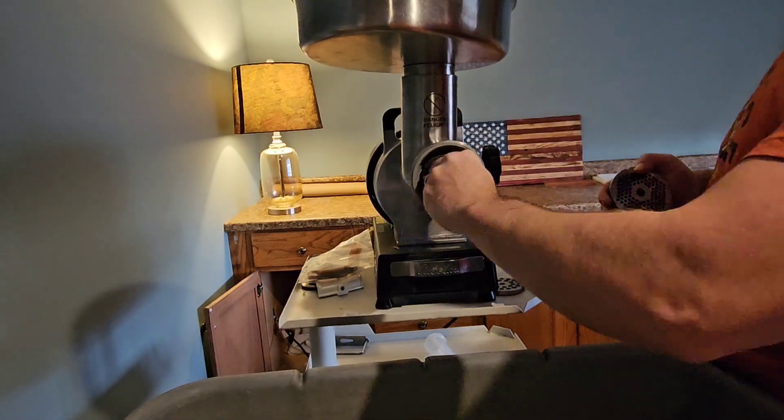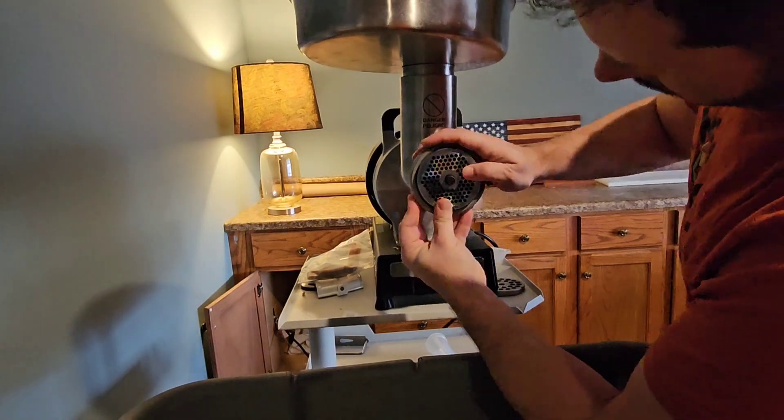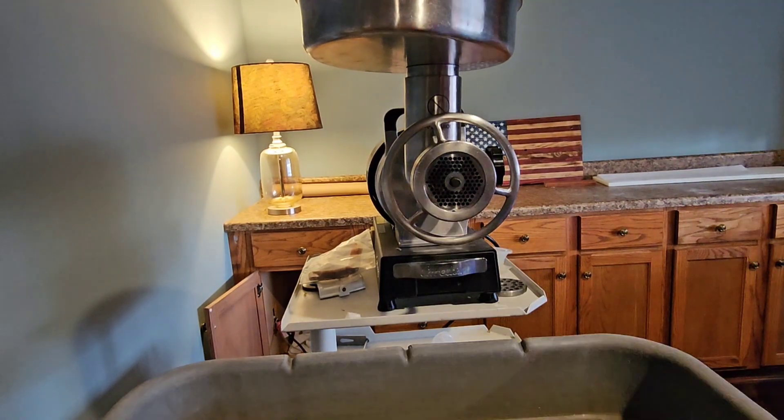For my family of four — me, wife, two kids — I take one of those packs out, defrost it, cut it up, and make fajitas. I'm also going to grind up about 15 pounds so I have ground chicken ready to go for tacos, hamburger helper made with chicken instead, and chicken patties.